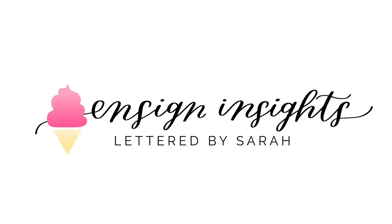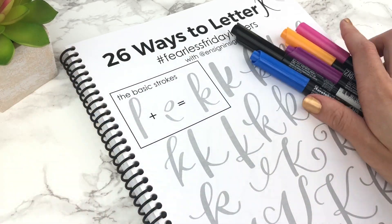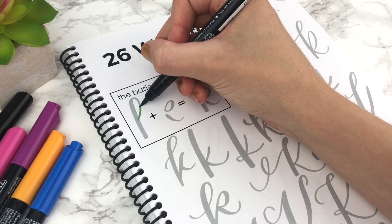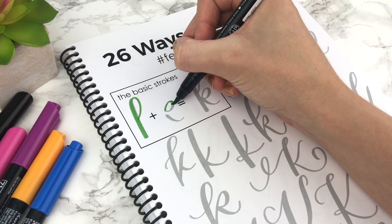Hey friends, I'm Sarah from Ensign Insights. Thank you so much for checking out this video. This video is all about letter K. I'll be using the Kiritaki Zig Fudibiori brush pens. I really like these brush pens — I got these ones from Jet Pens.